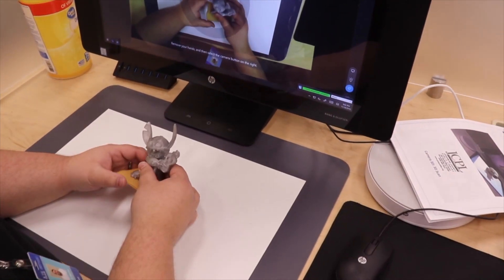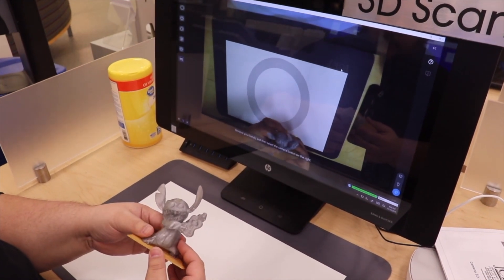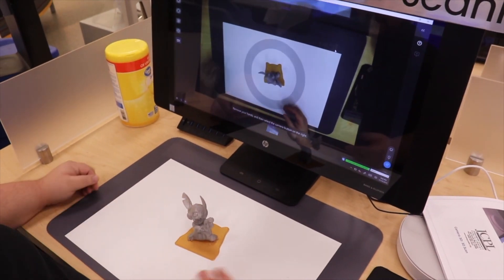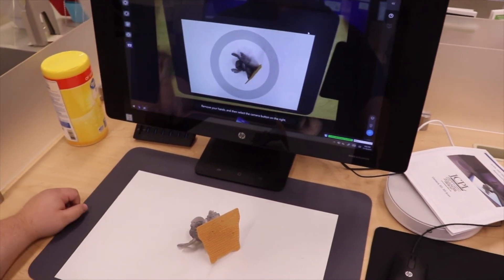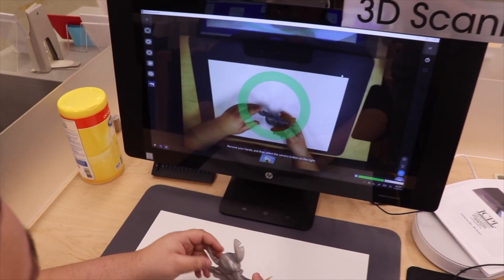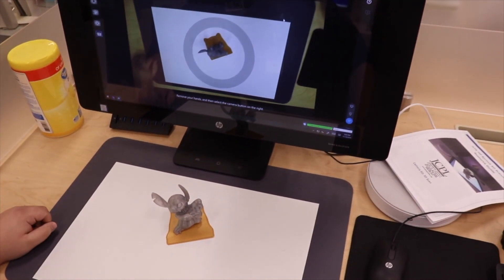As an example of something lighter that would also not read well on our 3D scanner, I've got Stitch here. If we put him down perfectly in the center, standing up — can't read him. Even if we lay him down on his back, it's still going to give it problems, because if you notice on the screen he does actually look a little bit dark. Something neutral in color would probably be best for the HP Sprout.